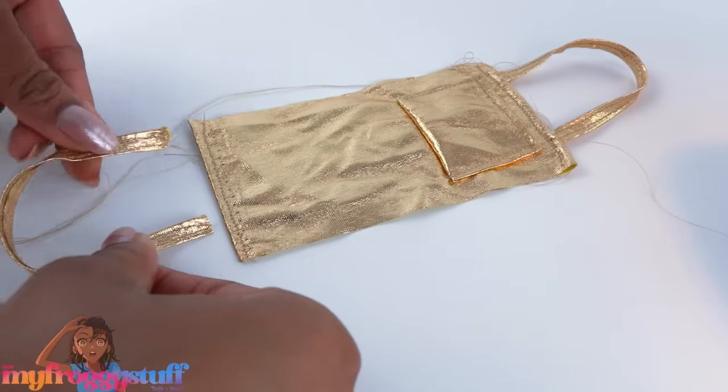Then fold over and hem the sides - the hem is about a quarter of an inch. You can do a straight stitch or a zigzag; I went with a zigzag. Then just fold over and hem the top and bottom to quickly make a large towel that we can fold all nice and neatly for our mini world. It's a pretty good length for the dolls. I was able to make three doll-sized beach towels.